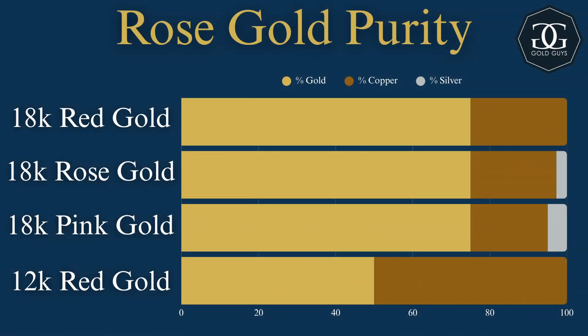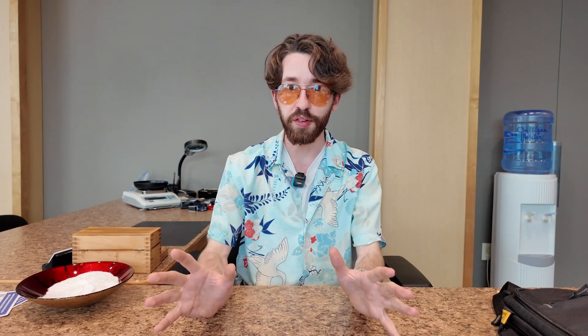18 karat rose gold is about 75% gold, 22.25% copper with 2.75% silver. A pinkish 18 karat gold is 75% gold, 20% copper, 5% silver. And finally, 12 karat red gold, which is a 50-50 split between gold and copper. That's just a few examples — there are many other ratios and alloys that you can get for other types of rose gold.